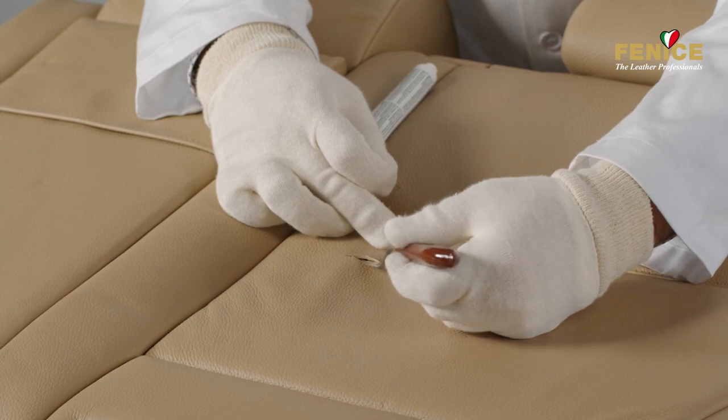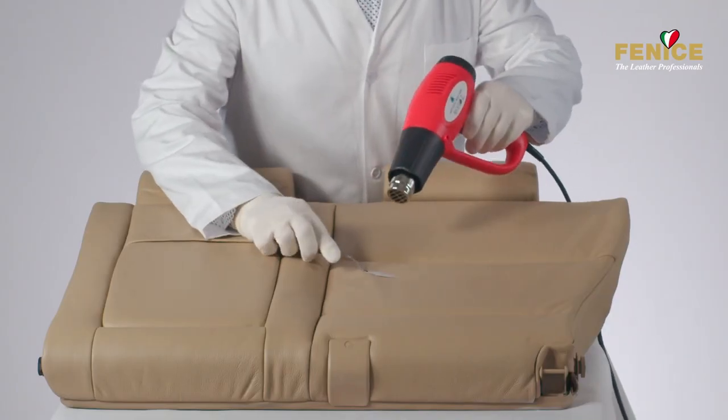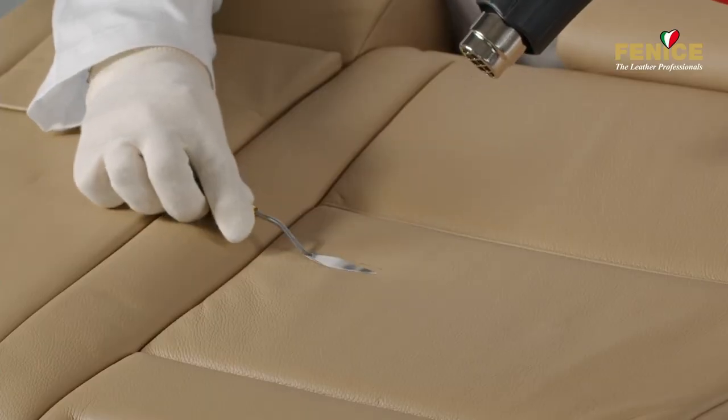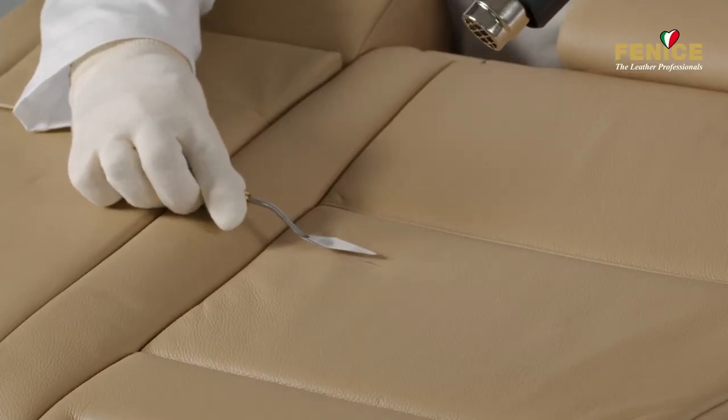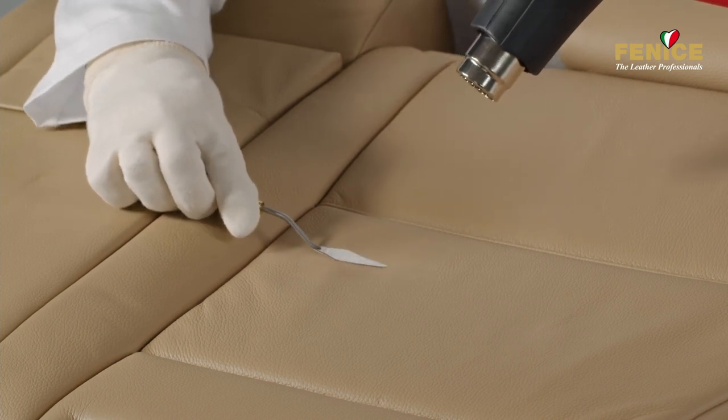Place the two edges of the cut together as precisely as possible. Dry with a heat gun, making sure that the glue adheres well to the edges of the leather and that they remain firmly attached to each other. The drying process only takes a few minutes.